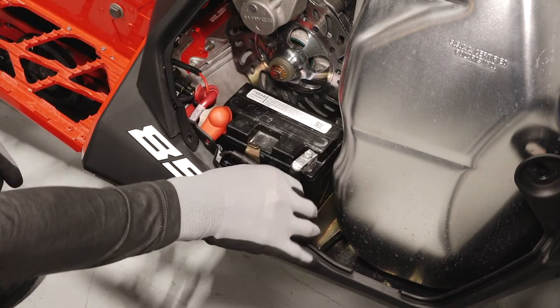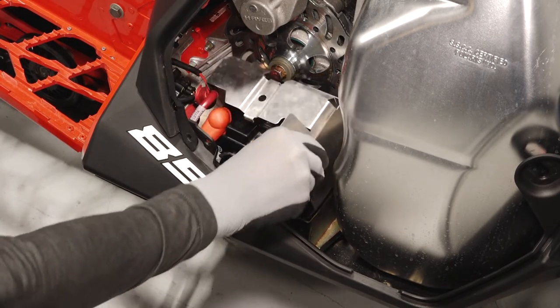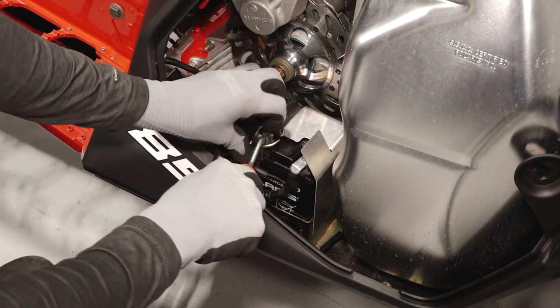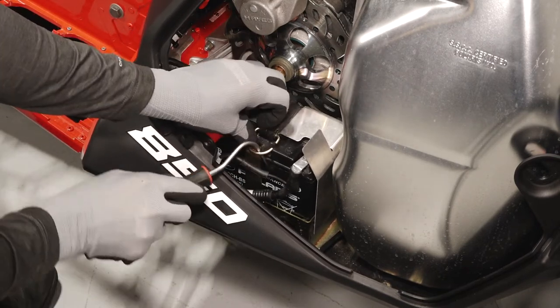Before reassembly, verify the cables are secure and properly routed. Next, reinstall the battery cover. Then reinstall the cover strap by hooking it to the tab behind the battery and then securing it to the front tab.